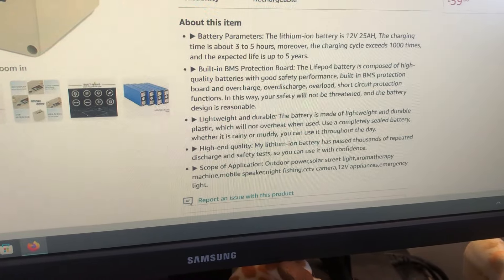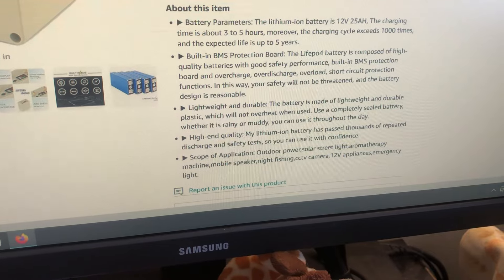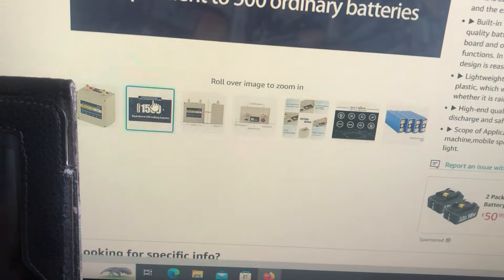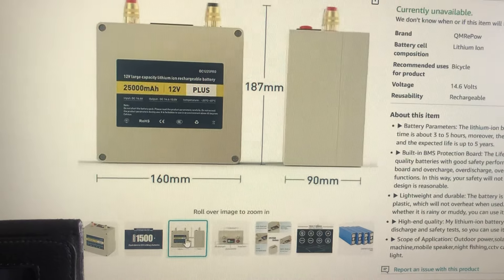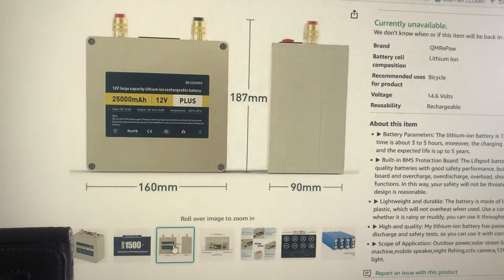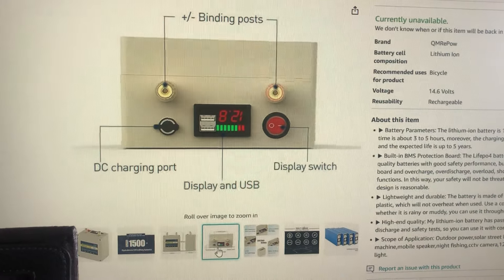The BMS has overcharge, over-discharge, overload, and short circuit protection. It's claimed to be lightweight and durable at about 2.7 kilos. On the spec sheet: model 12 volt 25 amp hours, input voltage 14.6 volts, output voltage 10 to 14.6 volts, so the BMS cuts out at about 10 volts. It claims 25 amps continuous output. On the top we have binding posts, charging port, display with USBs, and an on-off switch that lights up.